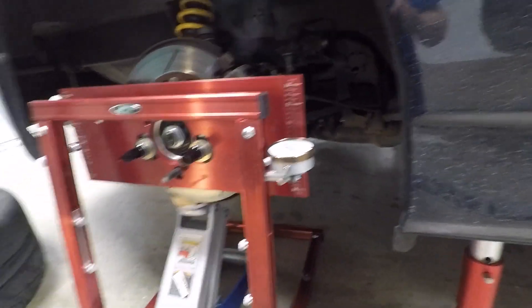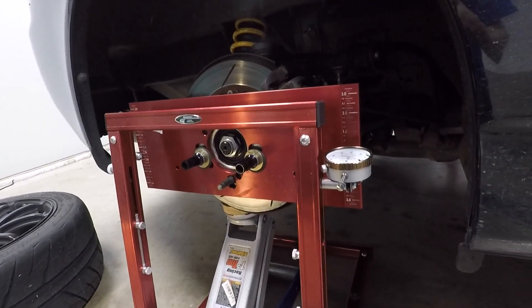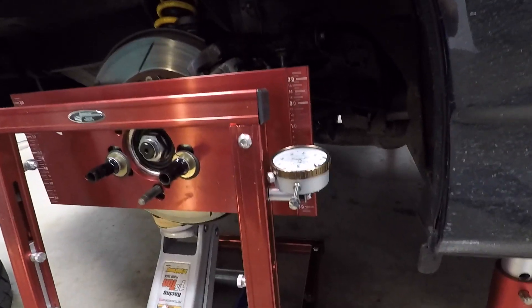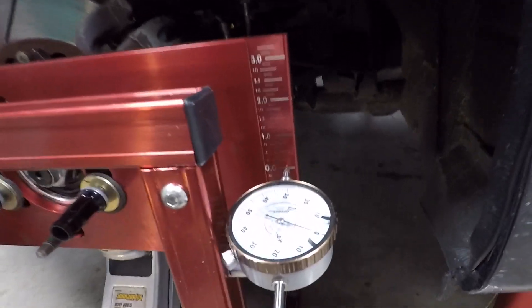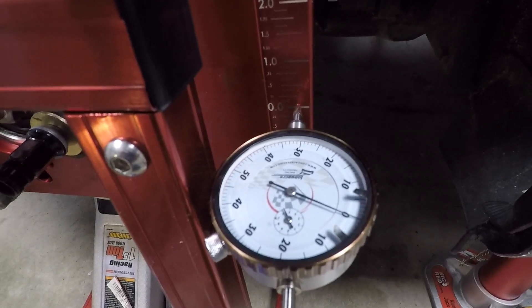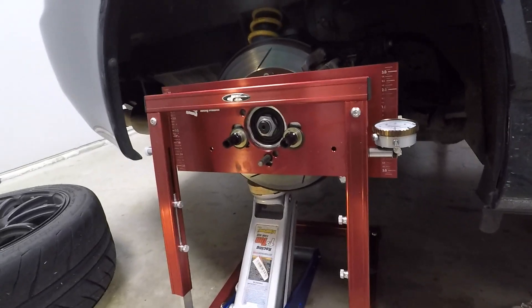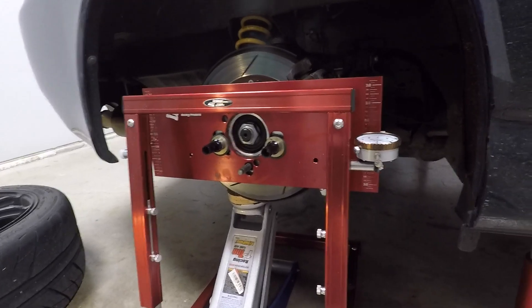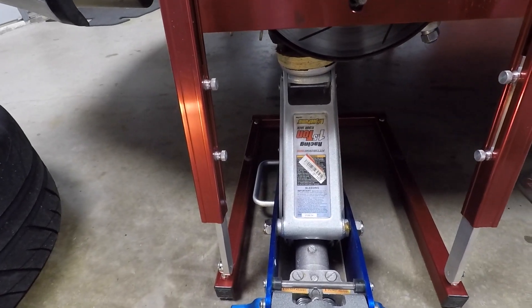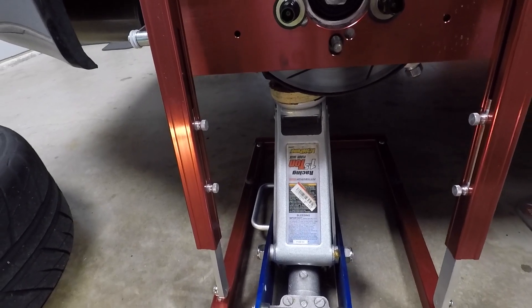To start, use the measurement you took earlier and set your suspension to where it would be as if the car was flat on the ground with the weight on the tires. Once you have that, level your plate, then zero out everything — your dial indicator will be on the zero mark. Take a bunch of measurements especially at first to get a more repeatable result, but watch out because I noticed my jack kept hitting the side of the device and skewing my measurements.